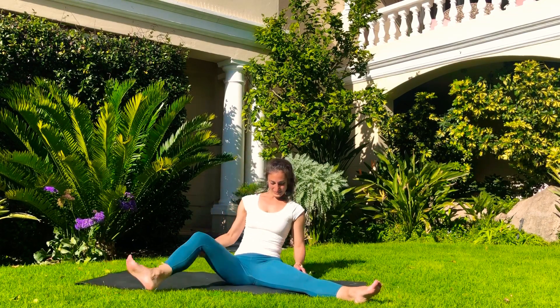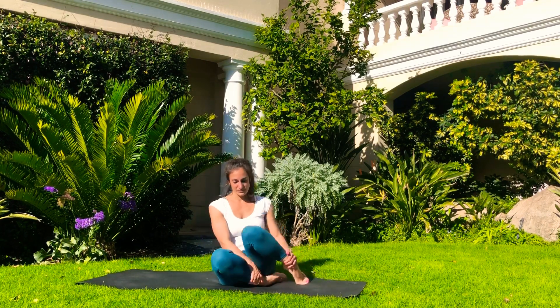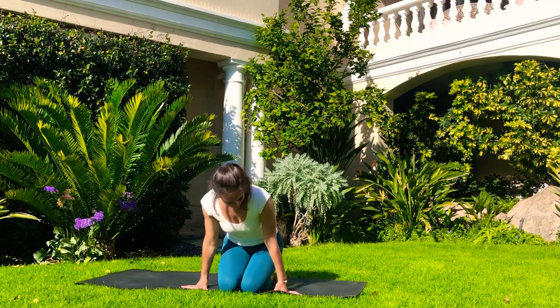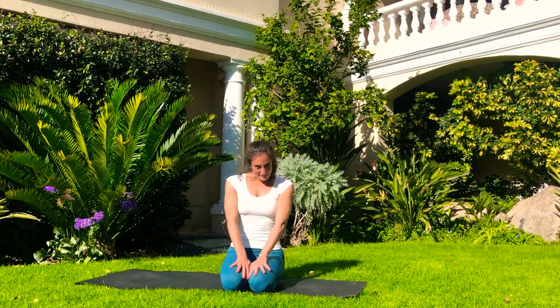Very nice. We come back into Sukhasana or any comfortable position — actually, we can sit on our heels if that's comfortable; if not, come back into a cross-leg position. Now I've got my favorite part for you. This is something wonderful for everyone because it calms your system — but especially when you're pregnant, this is something you just need to know. This is the most important thing — not the movements, but the breath. With this breath, Bhramari Pranayama, we're giving our body all of those happy hormones that we need to be calm and relaxed.